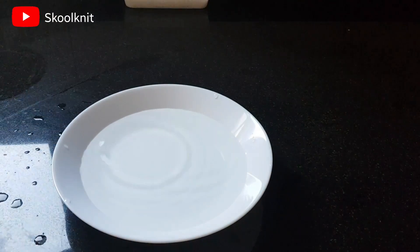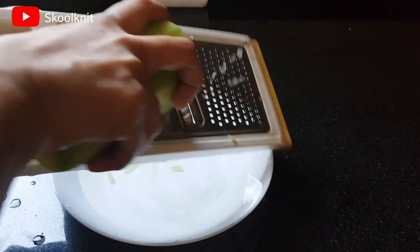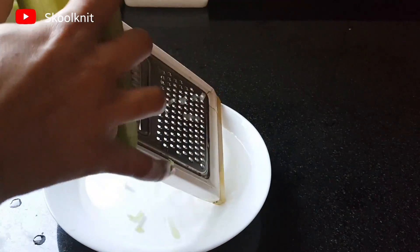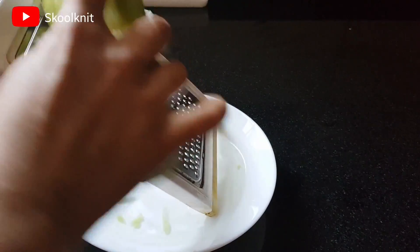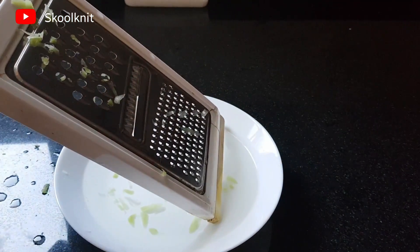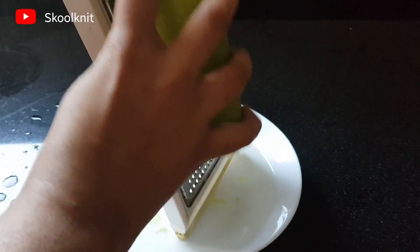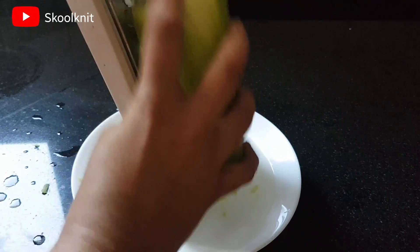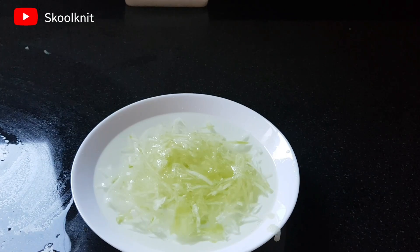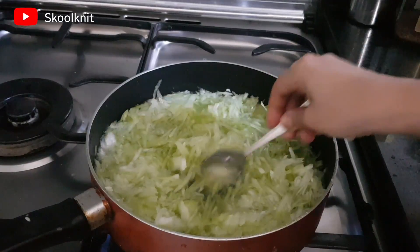Bismillah, let's start. In a bowl of water I have peeled the bottle gourd — this is 750 grams. I've peeled it and am grating it in this water. The reason I'm grating it in water is that it does not oxidize; if you do it without water it will oxidize and change its color.